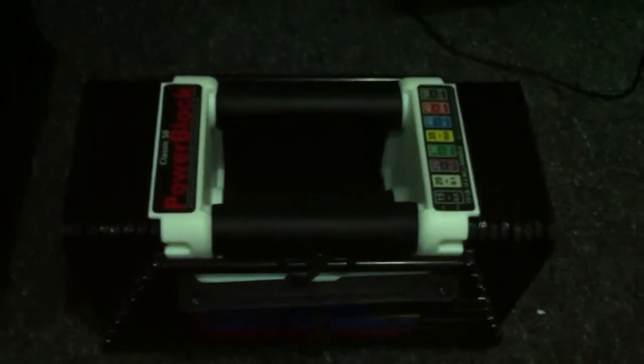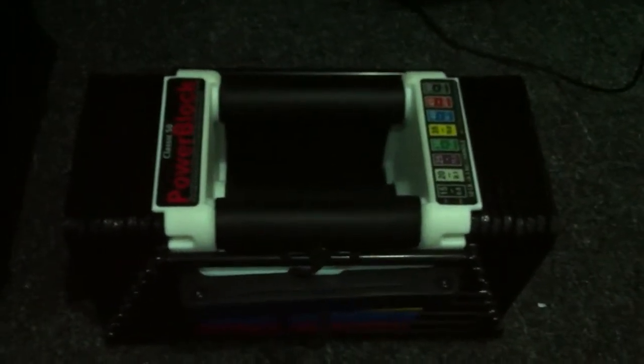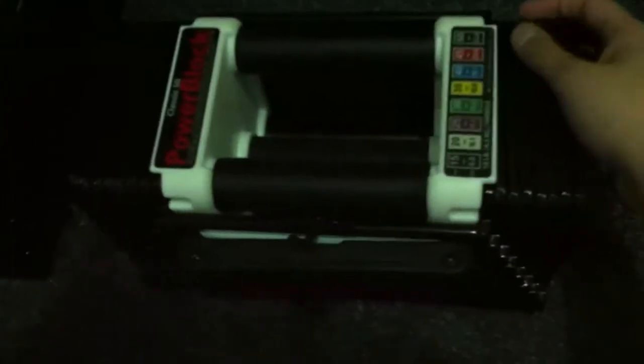Yeah guys, I'll cut this video short. Pretty soon I'm going to have the pictures of before how I look now. Pick these up though — check Craigslist, eBay. You can definitely find a good steal. Even if you pay retail for them, they're worth it. These are very handy, especially if you're into working out.